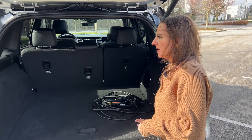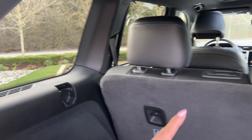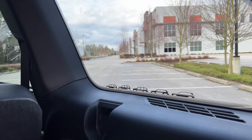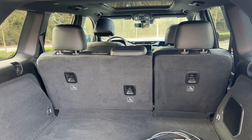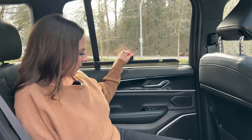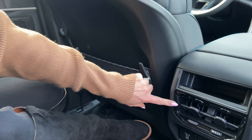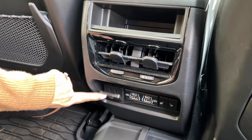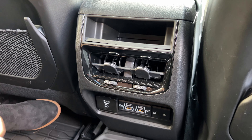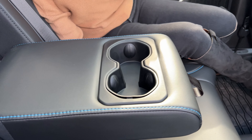Coming closer, I want to show you a couple of Easter eggs back here. We have a Willys Jeep on the driver's side window back glass, and then we have Jeep Grand Cherokee body styles along the right side. The back seat folds flat 60-40 split. We have manual window shades back here and pockets, vents for rear passengers, a household plug, USB and USB-C, and heated seats for rear passengers, plus a cup holder in the center console.